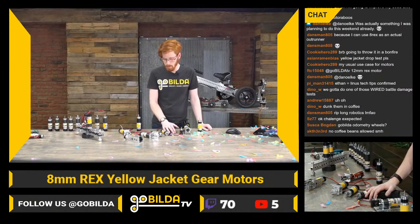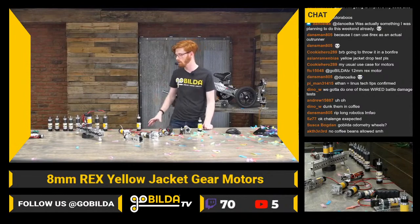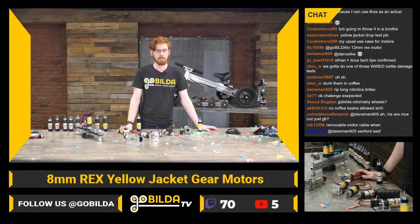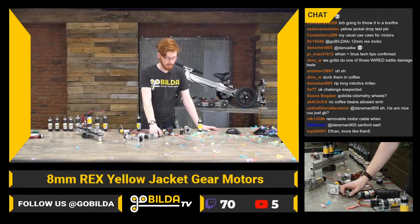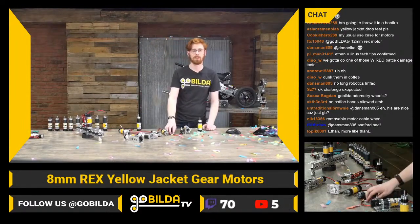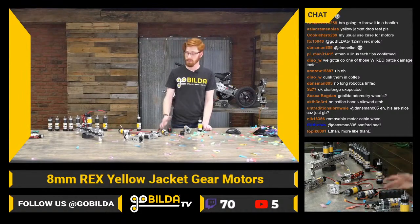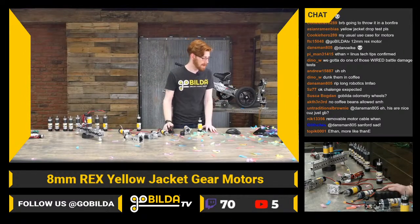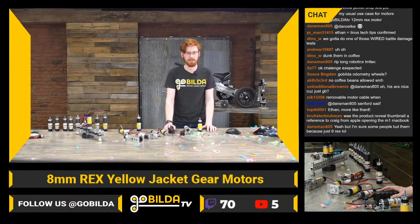Definitely let us know if you have any questions about these motors or any of our motors. Keep an eye on our social media — we're hoping to do more giveaways in the future and will be sending these out to a lot of teams. Tag us with any builds or cool ways you use them, even in CAD. Thank you so much for tuning in — this is a great second show of the new year. I'm really excited to see what you all do in 2021. Thank you for watching, and see you later.